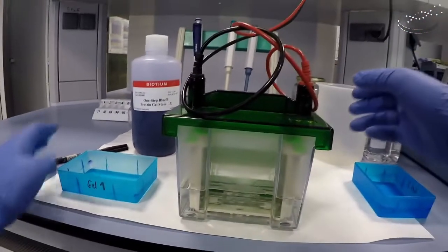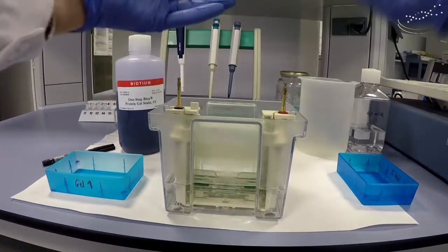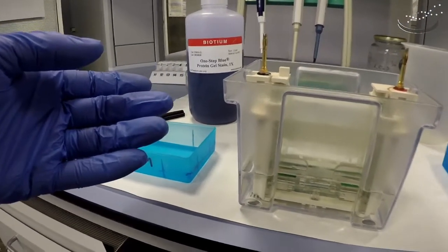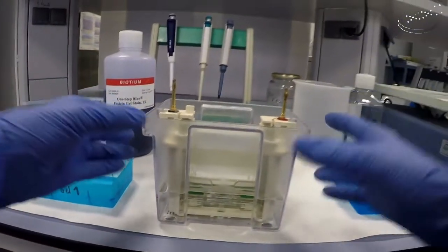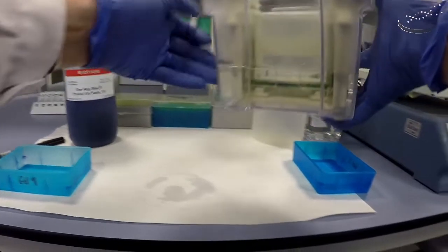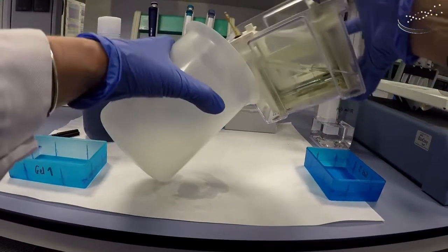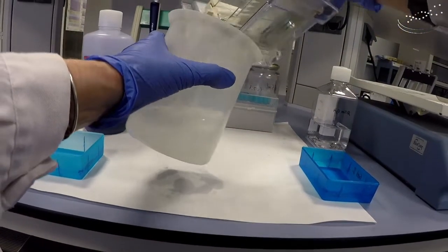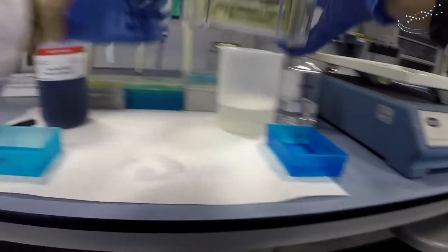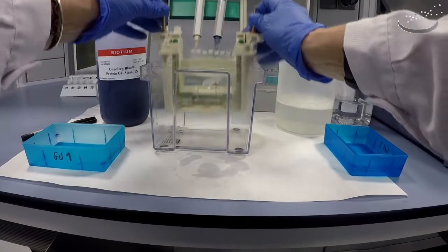We can see here the gel system. The first step is to take off the cover after electrophoresis has been completed. Once we take off the cover, we will decant the electrophoresis buffer either in the sink or in this beaker, being careful to make sure that the inner part of the electrophoresis system does not fall out.